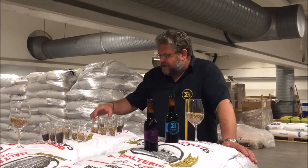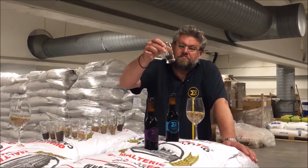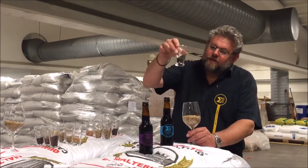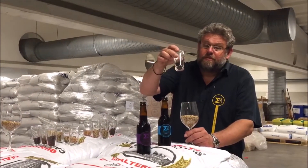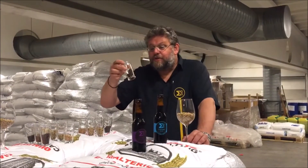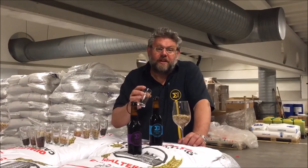The thing which makes a dark beer dark is dark malts. Here you see light malts as pale ale malt, and this is dark malts. The dark malts have pretty much had the same treatment as your coffee beans, which you use for coffee. It's dark because it's been roasted on high heat.